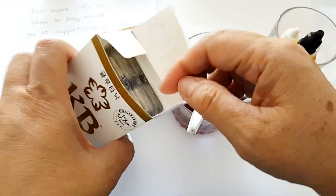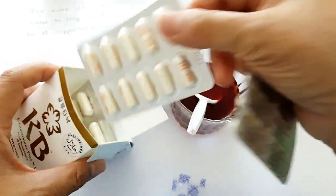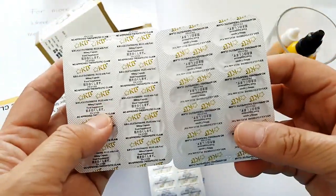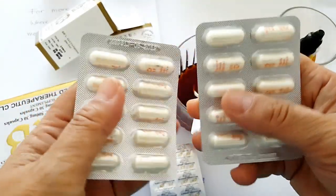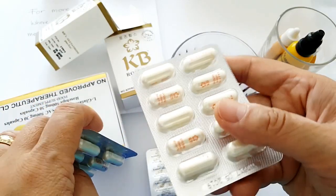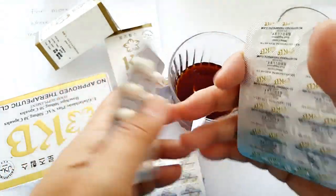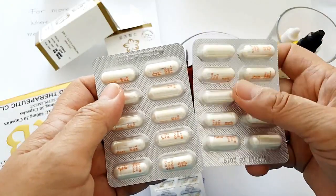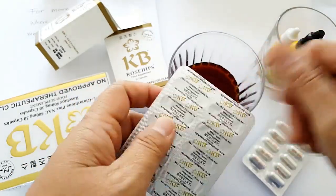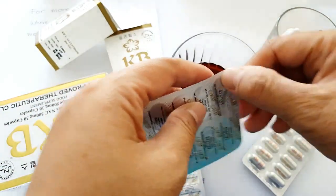So this is the glutathione — inside this little box are 30 capsules of KB Glutathione. This will be hard to fake because the capsule itself has the KB name and logo printed on it, and it's in a foil blister pack, which I think is more hygienic — you only touch what you need to take that day, unlike with a bottle where you tend to touch the other capsules.